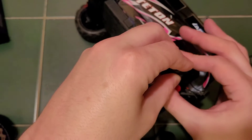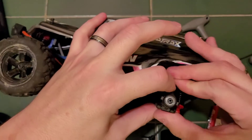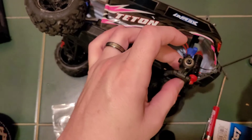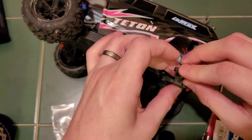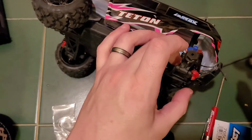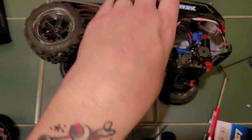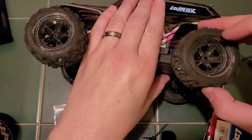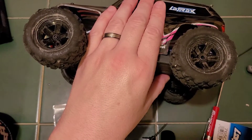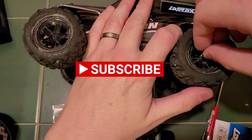Pop back on your toe link. Don't forget to pop on your hex hub. After your hex hub, reinstall the wheel. Reinstall the axle nut — or screw in this case.